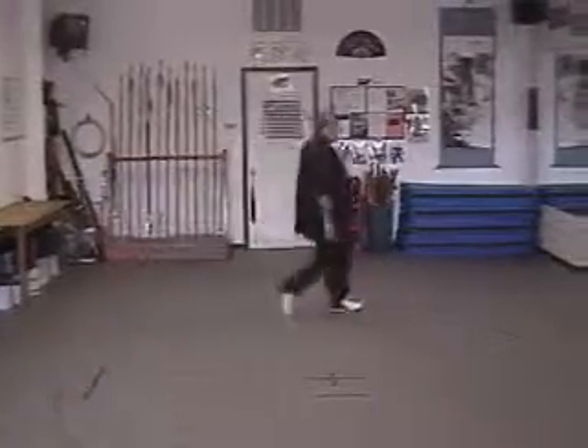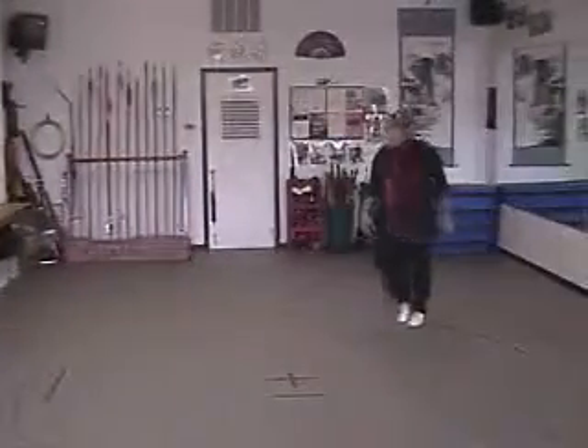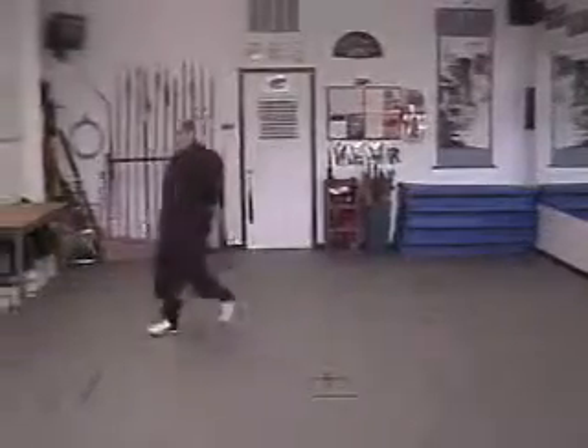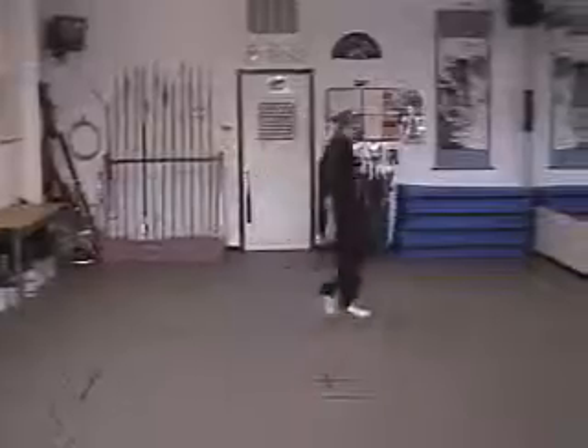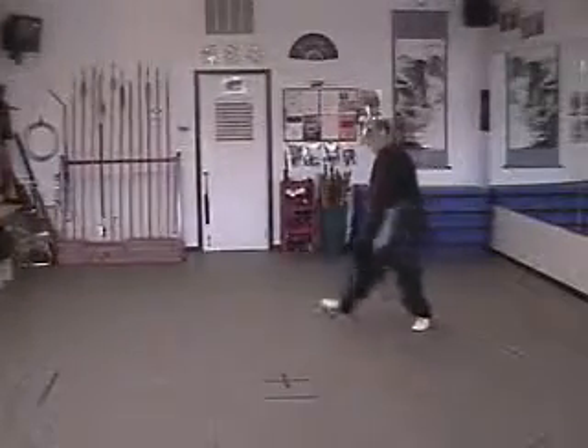Step. Hook. Step. Hook. Do this until you can do this with no thought and no effort.